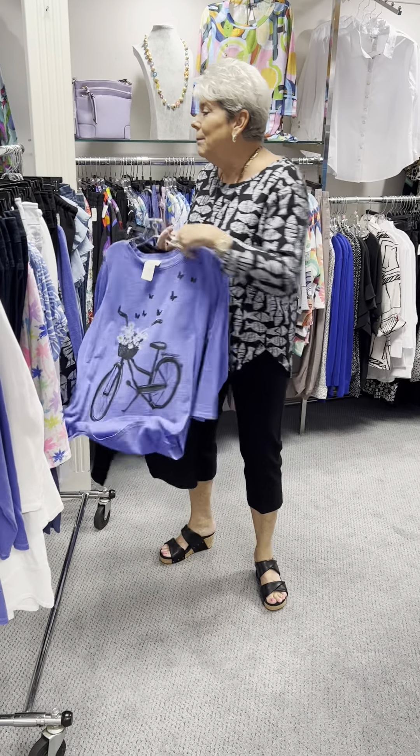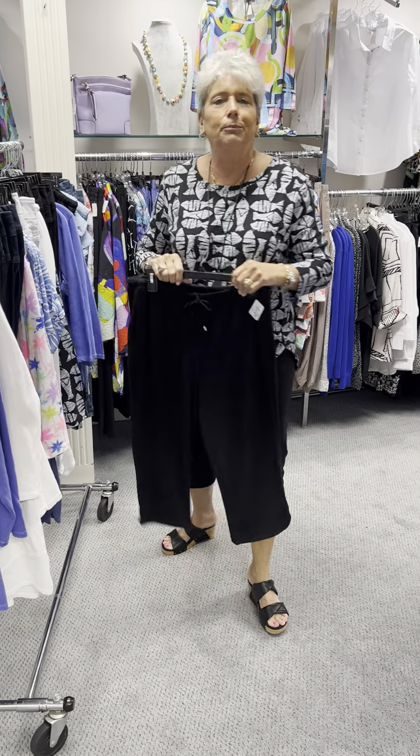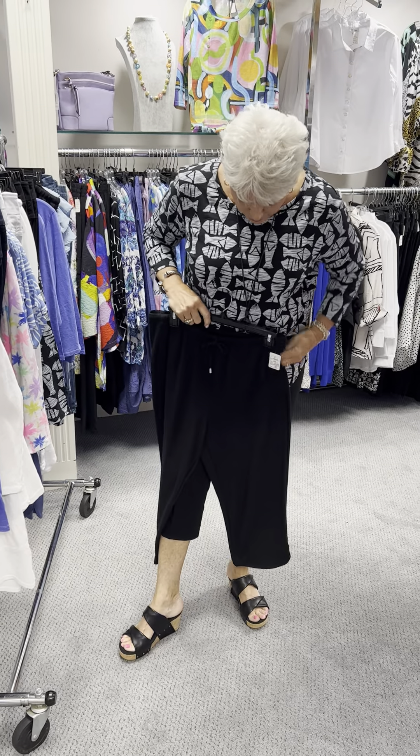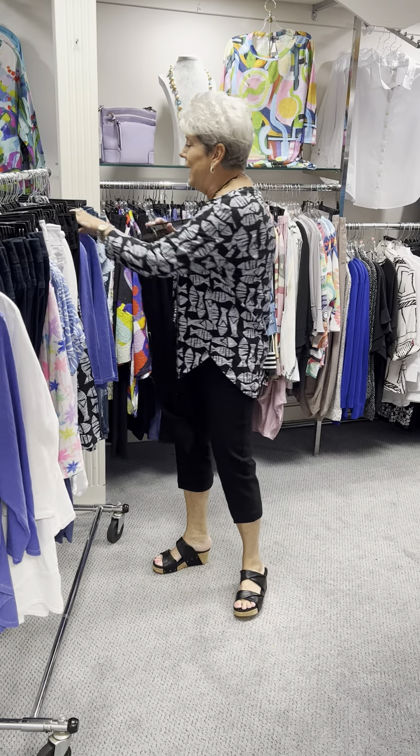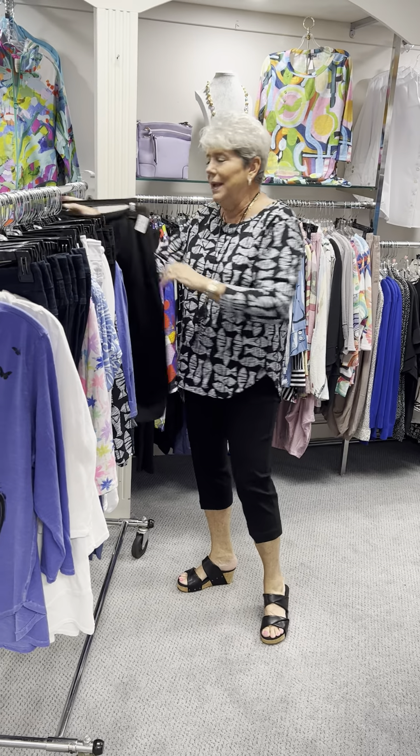I'm going to put that top with the bamboo terry Pure Essence capri. Great pull-on elastic waist. Priced at $90. In the black, I have a medium and a large.